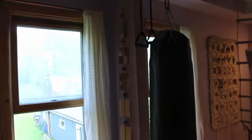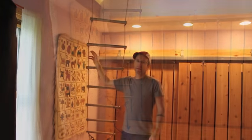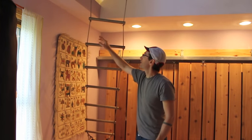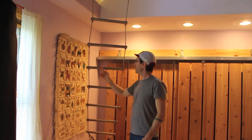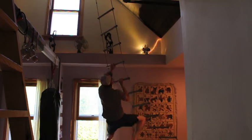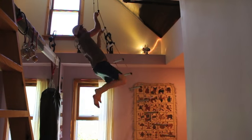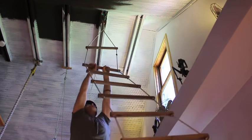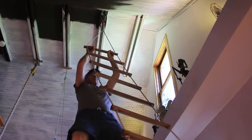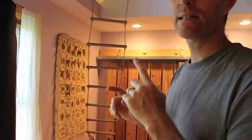Over here we've got a punching bag, and on the other side we've got the rope ladder. It's really nothing more than some rope with knots in it and a bunch of dowel rods with a hole drilled on either end. What it allows you to do is more dynamic upper body work — as you're moving up it, the rope ladder is moving and swinging, never fixed like a fixed bar, and I love that. You can also take off a lot of weight with your feet by getting your feet on there.